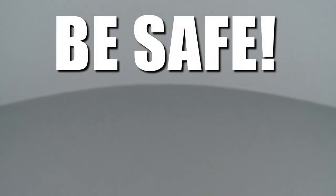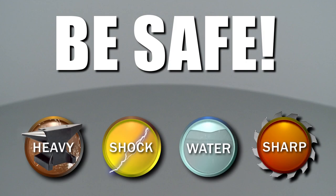Repair Clinic encourages you to perform this procedure safely. In this video we will show one or more of these icons to alert you when to use caution.